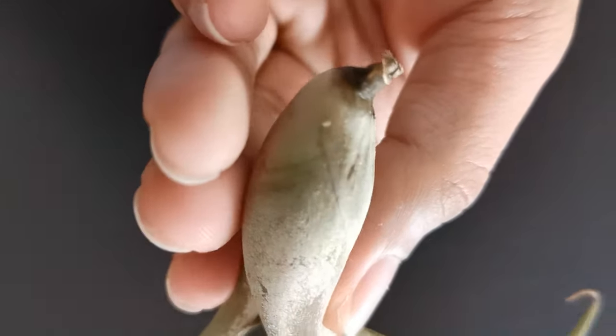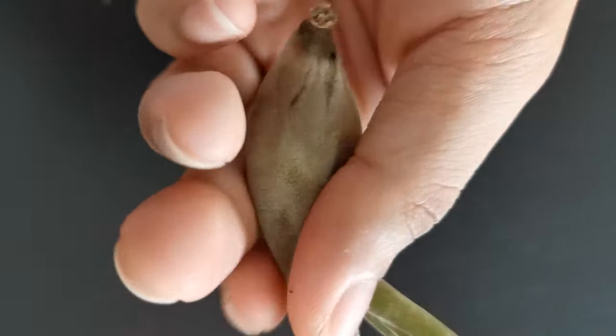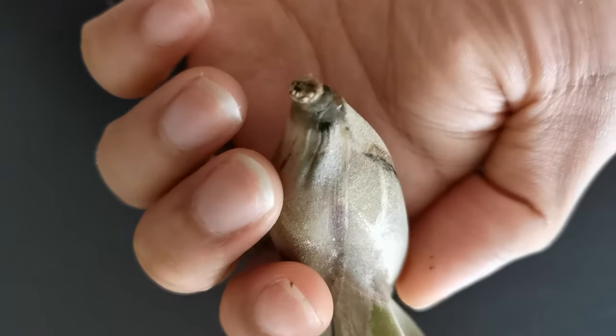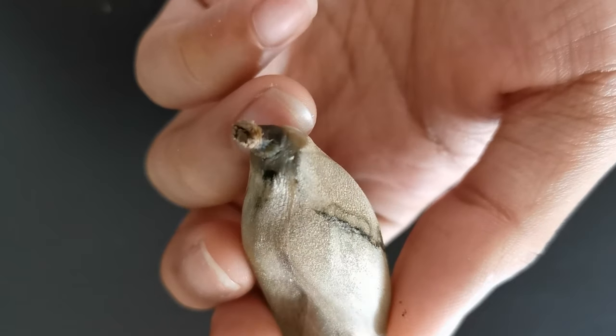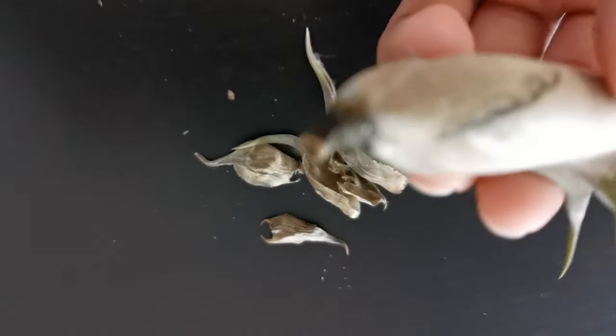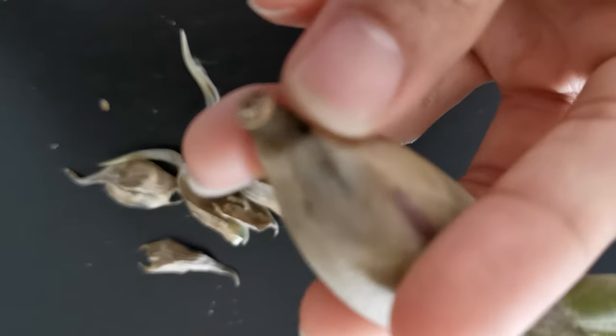To avoid this, remember that you have to dry your air plants within a maximum of four hours after giving them a bath or soaking them, to avoid this catastrophe.